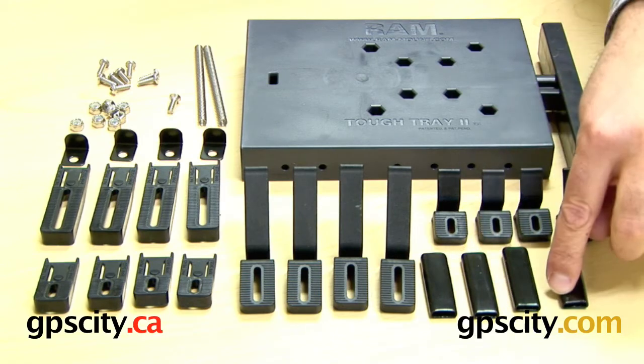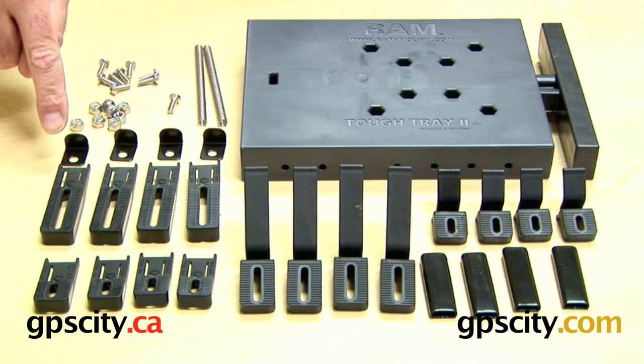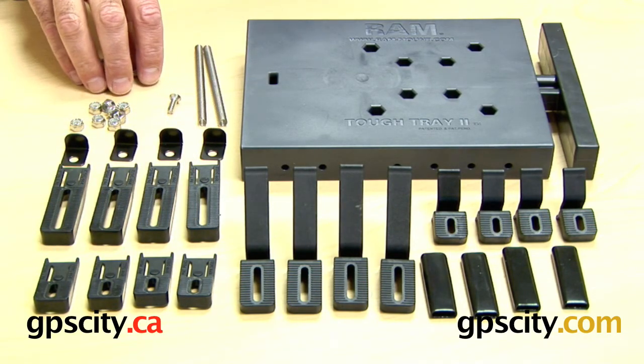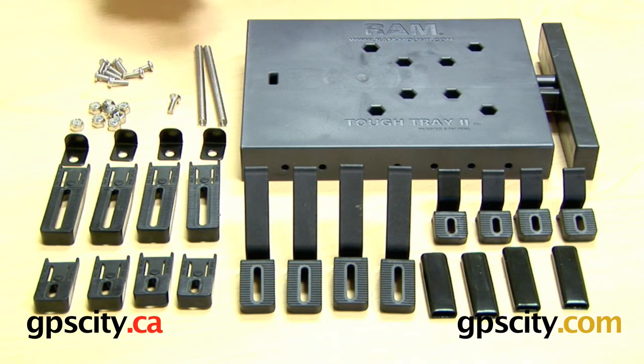You have these rubber caps which actually go on the ends of these spring arms. You have the metal clips that go on the top of the flat arms, hardware for mounting the side arms, and also a ball which I'll explain later. You have two springs that go into making this T-frame expand and contract, and one spring screw.